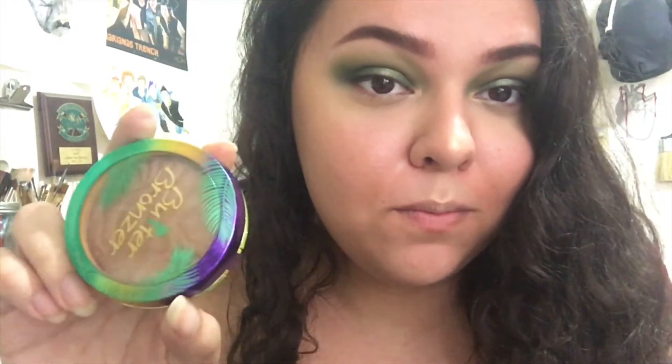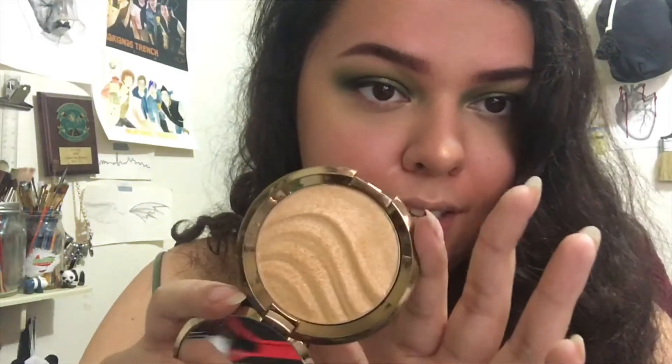I'm going to do a little concealer, bronzer, and highlight. I went back in with my Maybelline Fit Me concealer in shade 20 where I normally highlight, and set it with Laura Mercier translucent setting powder. Then I went in with my Physician's Formula Butter Bronzer in Deep Bronzer.